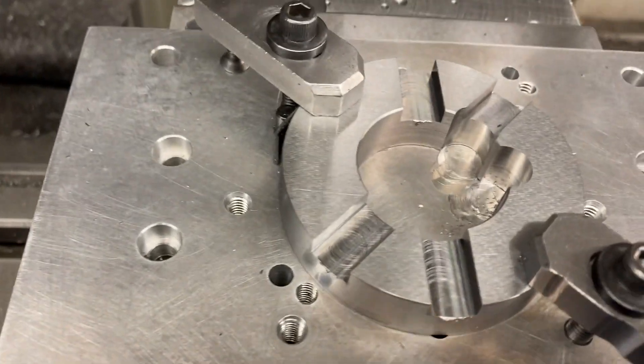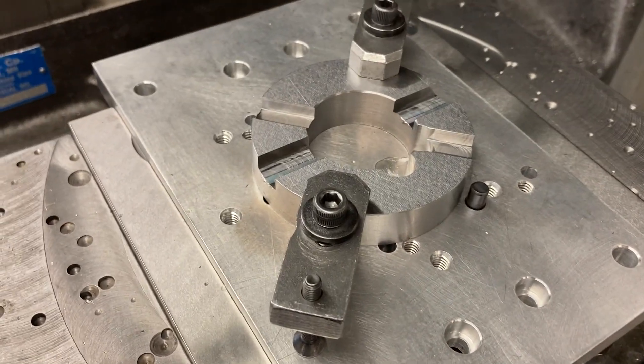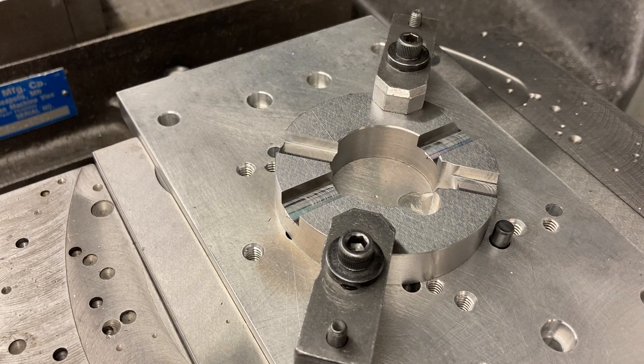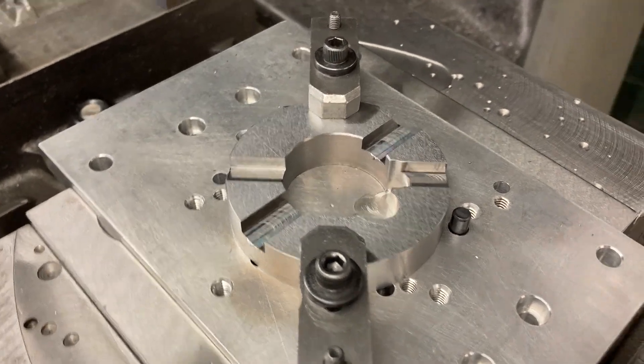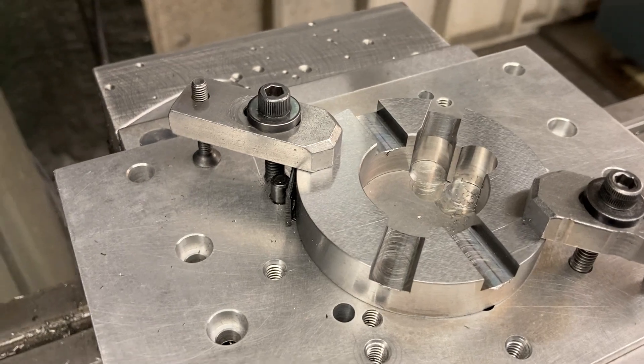I make them on the lathe — I do the bore, the OD, the ID, then I cut them off. I put them on the South Bend lathe, face off the back side, leaving an extra five-thousandths or so. Then I put them on the grinder and grind both sides flat. Nice finish, nice and flat, no tool marks. Then we mill them.